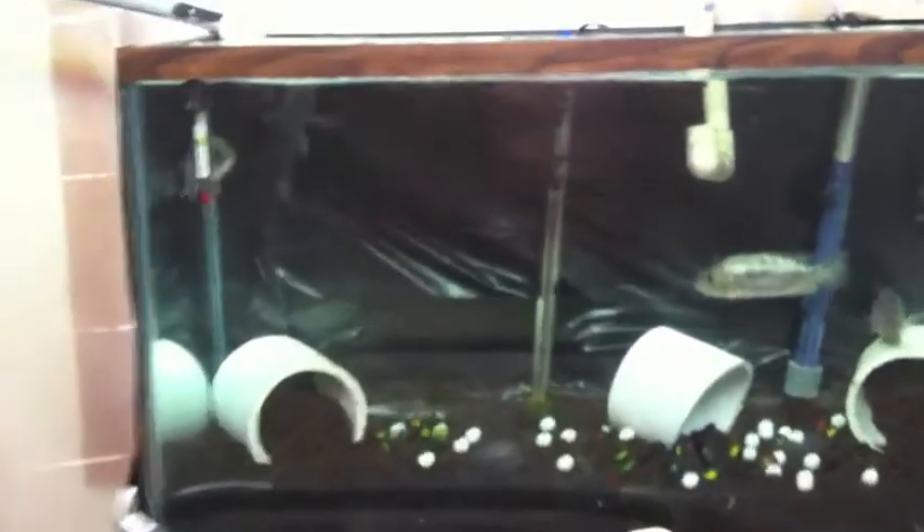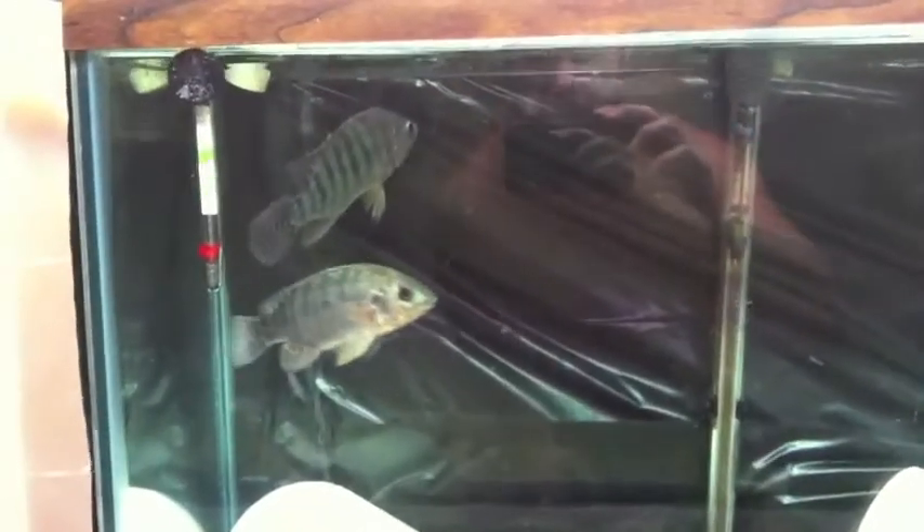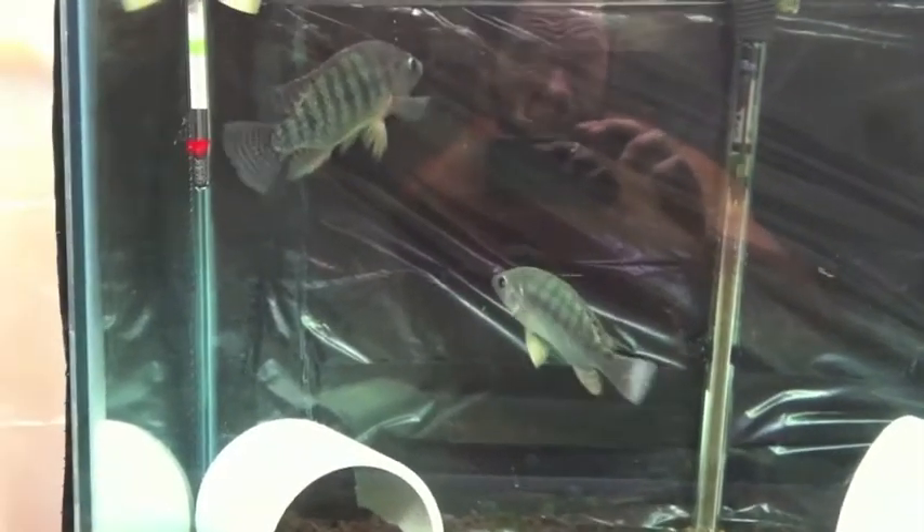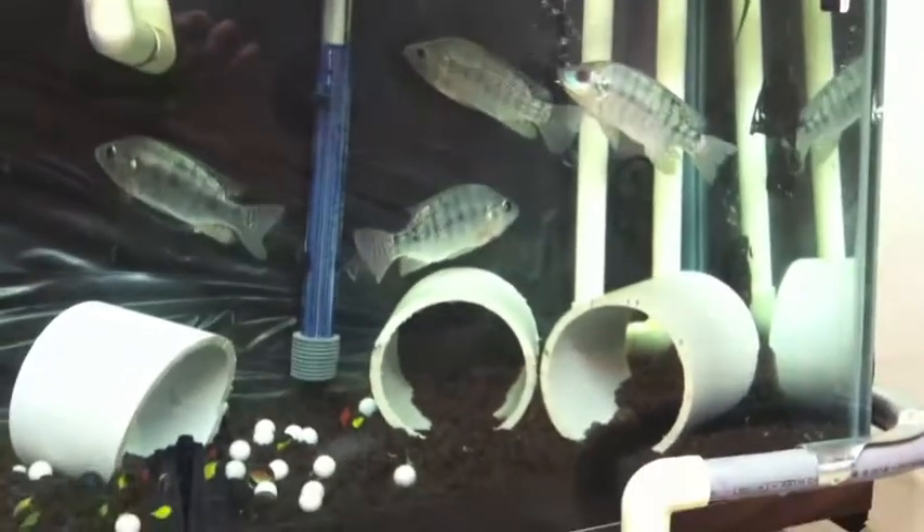Now that my fish are here, I'll show you the whole setup. We have a breeding colony in the tank. There are six fish: one male and five females.